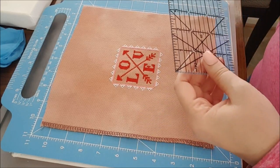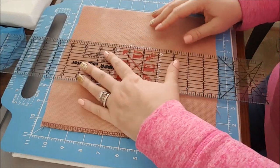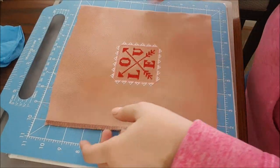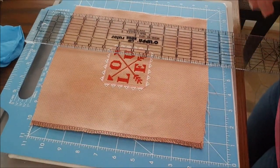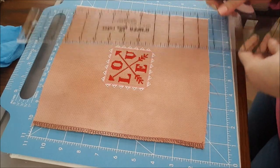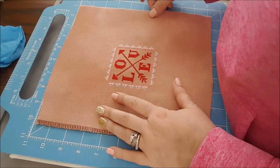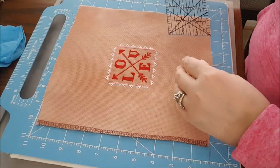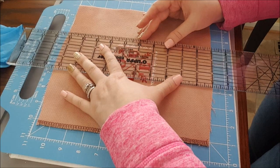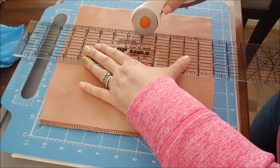Three and three-eighths. I'm going to first cut a bit of the excess off. Wait — three and three-eighths on the front, but I need to make sure there's enough to wrap around the back. I'm going to try lacing the back — that should be a fun little thing to watch. So if I want to go about an inch past that edge, I need to mark that out.